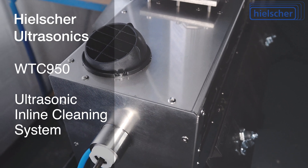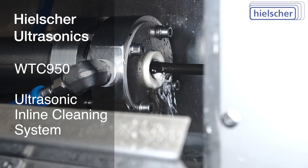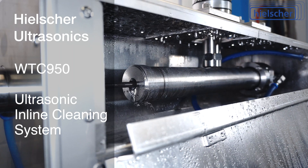As cleaning liquid, either pure water or only low concentration neutral, alkaline, or acidic cleaning solutions are used. Of course, the WTC950 cleaning system is designed for continuous operation, and it is available for 115 volts or 230 volts.